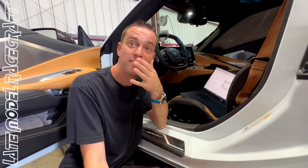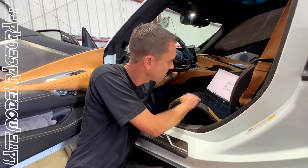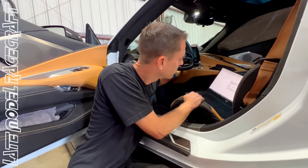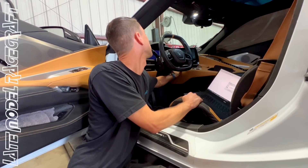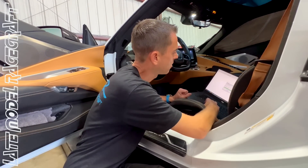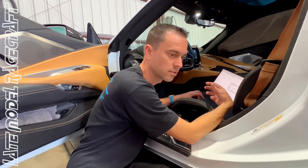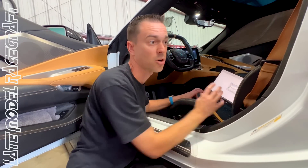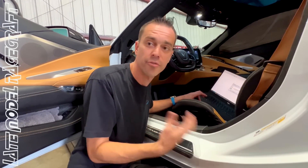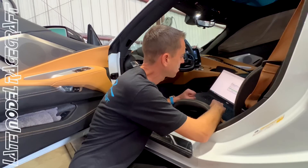Turn the ignition to the run position... turn it off. Give us another file. So just like the other E99s — like the 19 ZR1s — when you read a file, it just gives you the stock file. Same with the 17-and-up TCMs. So if someone's already previously tuned it and you try to pull it, it just gives you a stock file — you can't see it. Which is good for me; I don't like people seeing our stuff on the newer vehicles.